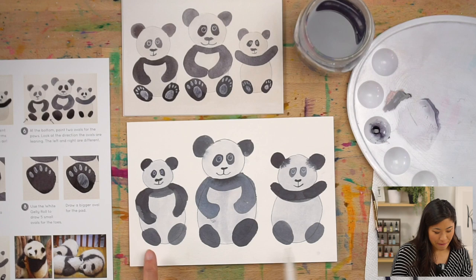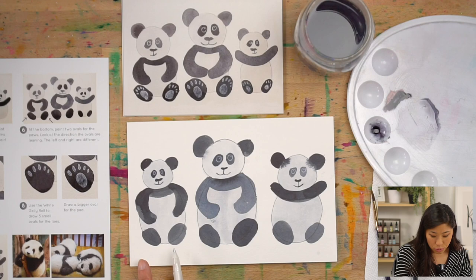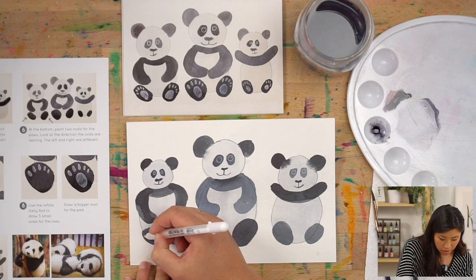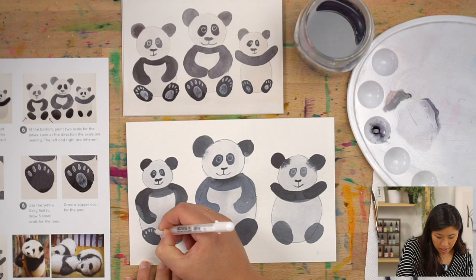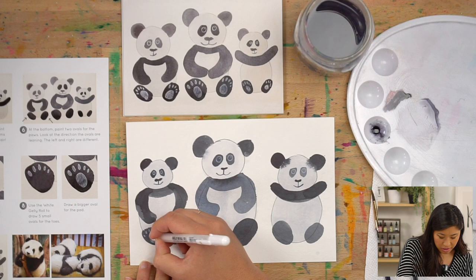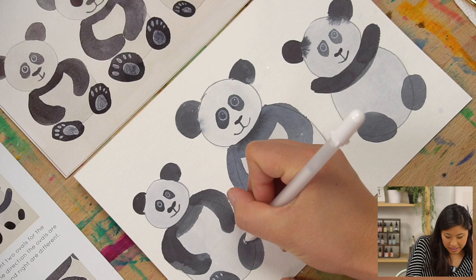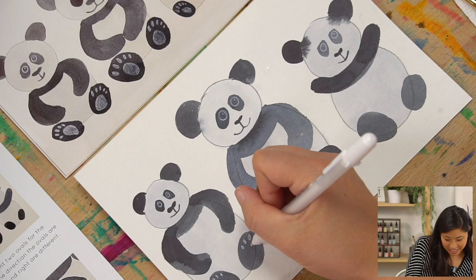On Frank's paw, we're going to draw the toes first. Feet have five toes just like us, so draw five little ovals with space in between. Keenan's tip: start with the middle oval since there are five, then do two on either side. Then draw a bigger oval in the center for the paw pad. Great trick!